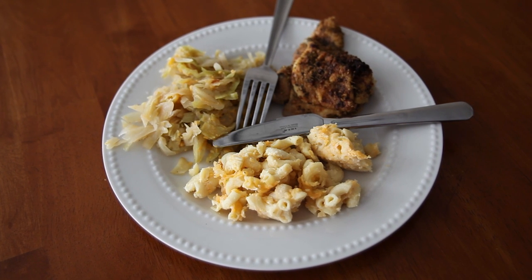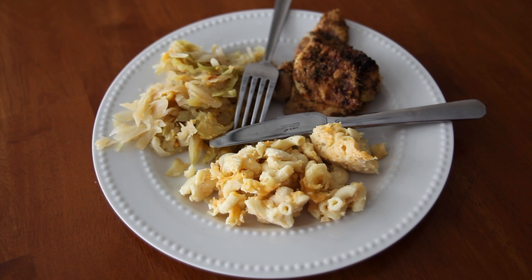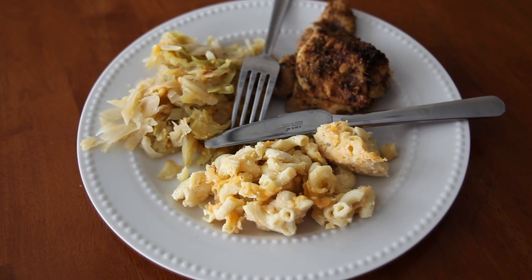Also, never feed your dog from the table. This is not the recipe that's designed for your dogs. It can cause all kinds of problems, including cancer, diabetes, as well as obesity. Now, there you have it for diets prepared at home for your dogs.